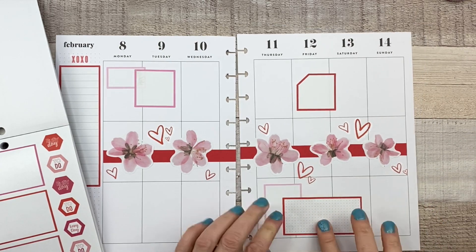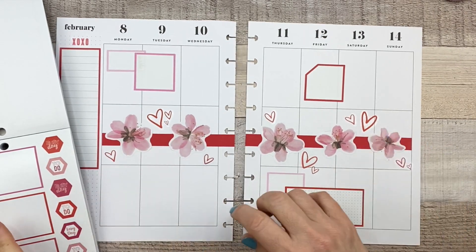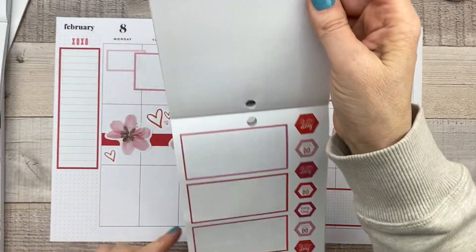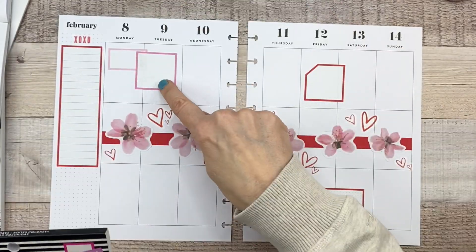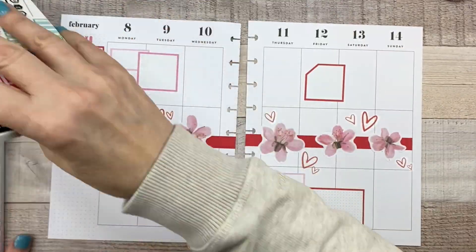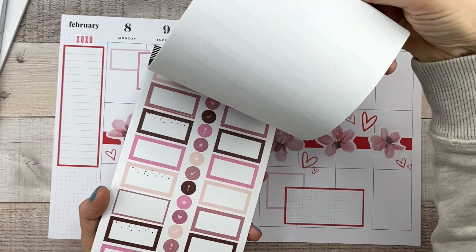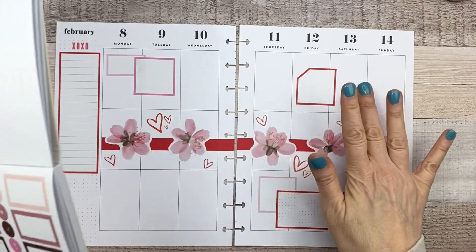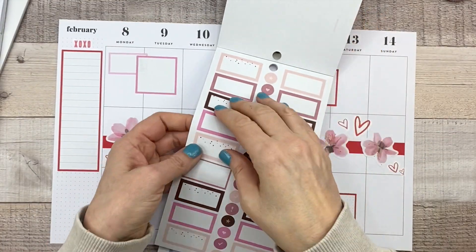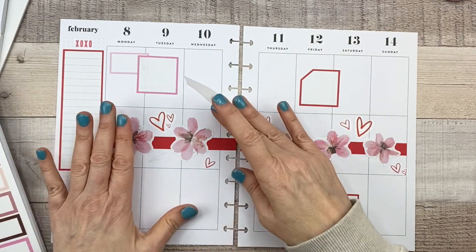I'm sorry — this is hurting your ears. I'm going to take that away from her. Let me just grab a couple more pink boxes and then something for down here, probably a quote, and then I think we'll be done. I need another one this color — that was in the jewel tone book, I think. I know I need to put something on Valentine's Day, but I'll probably do that after the pen, like while I'm filling it out during the week.